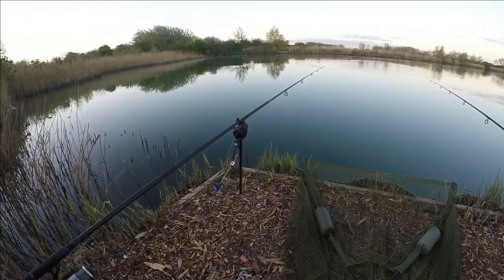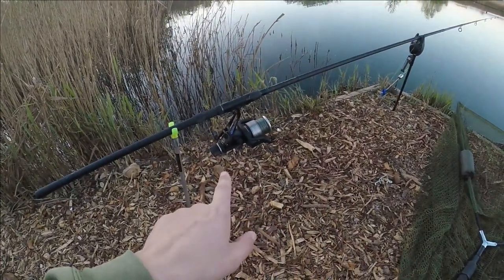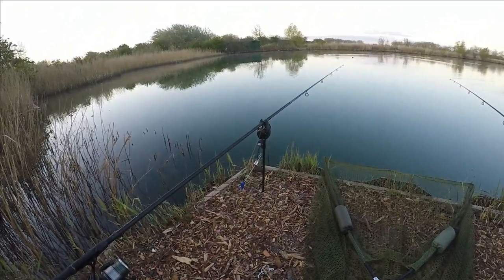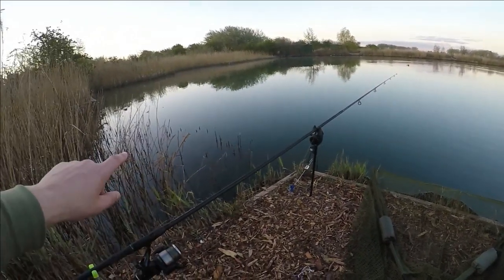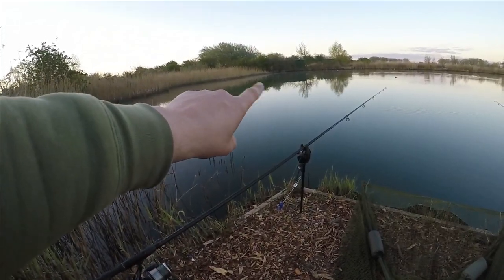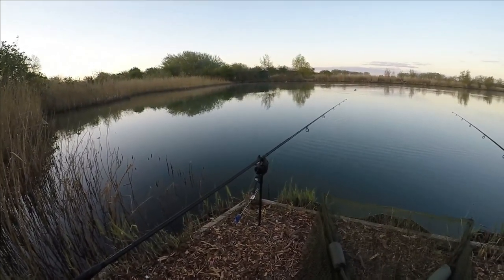The baits are in — all we need now is a fish. I've got a bite alarm, swing indicator, Shimano reel loaded with 15-pound line. You may say it's a bit heavy for tench fishing, but we do have carp here up to 30 pounds, possibly even more. If I manage to hook one of those, I want to land it — there are reeds and sunken snags nearby, so I need the strength to turn the fish. Even the double-figure tench that live here fight quite hard.